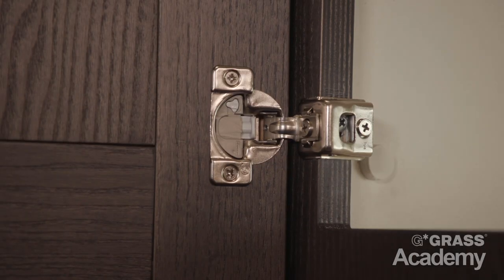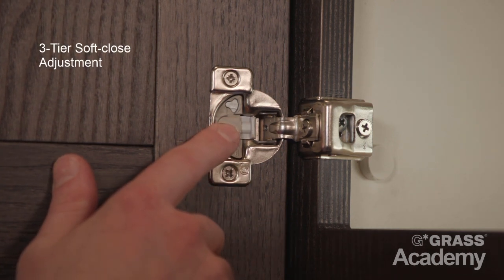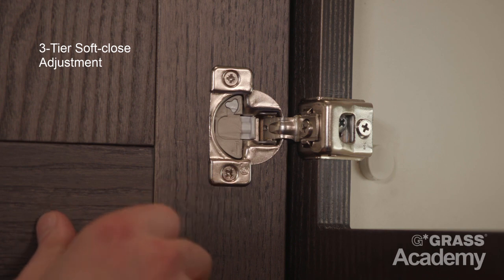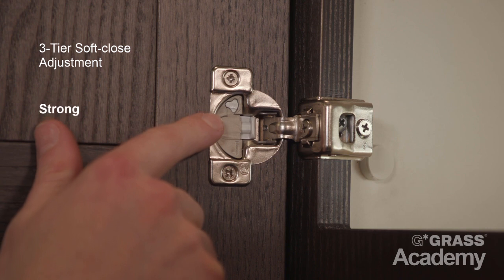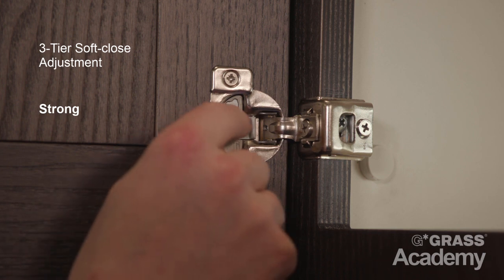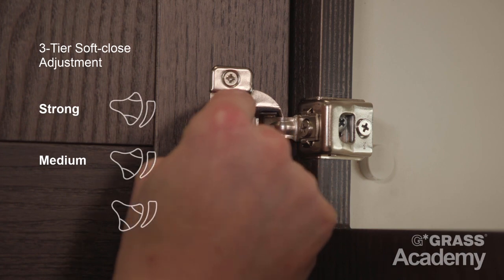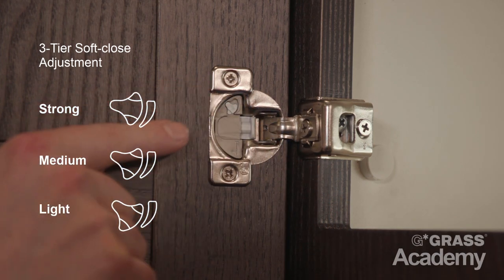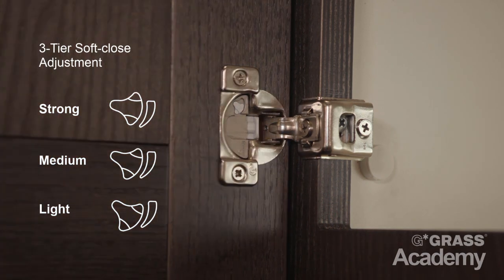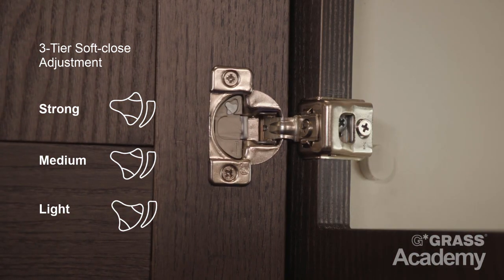This is our integrated three-tier soft close adjustment feature, which allows you to adjust from light, medium, and strong soft close pressure for uniform door closing speed. The factory setting on the soft close damper is on the strong position for larger, heavier doors. To adjust down to medium or light settings, you simply use your finger on the adjustment switch, adjusting to medium and then to light. When adjusting from strong to medium or light, you cycle the door once and now you can see that the damper is in the light setting.